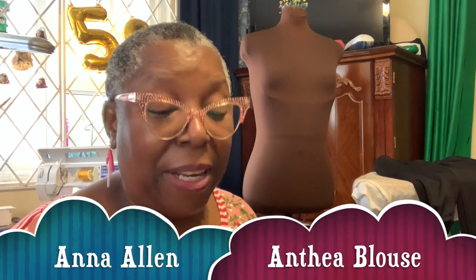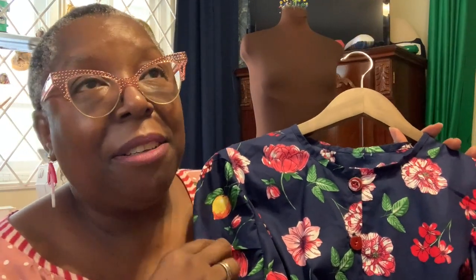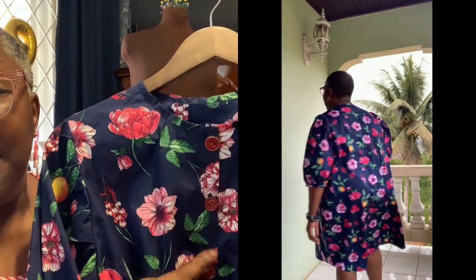This next make is the lovely Anthea blouse made into the dress — the Anna Allen Anthea blouse and dress pattern. I made this in a lovely 100% polished cotton fabric from Fabric Mart. I didn't finish it in time for the Sew Fruity challenge — I was still putting on buttons — but it has lemons, tulips, and peonies, backed in Navy. I love to wear Navy. I will try this on and show it to you.